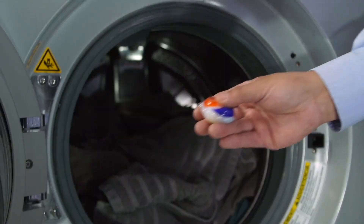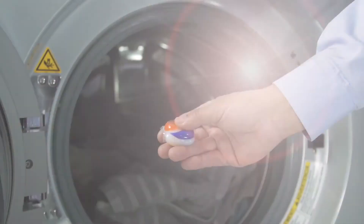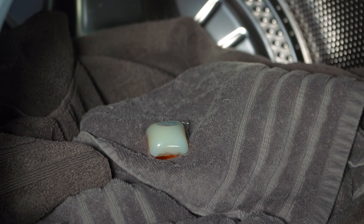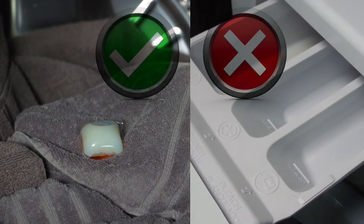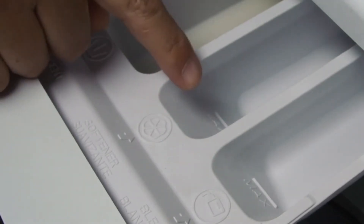If you're using detergent pods, make sure that they're clearly marked with the HE logo. Detergent pods should be placed into the washer on top of the laundry, not into the soap drawer. This way the pod will get wet as the drum begins to fill with water. If you use a fabric softener, it goes into this part of the tray. Please refer to the instructions on your fabric softener for the amount to use.